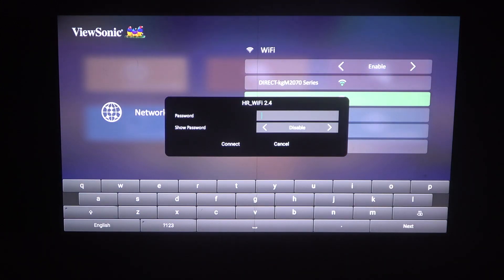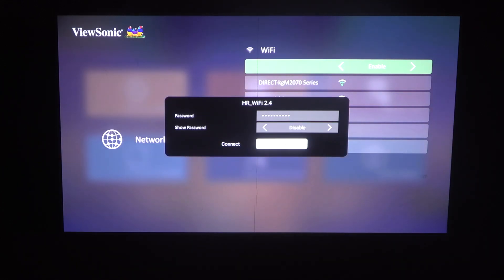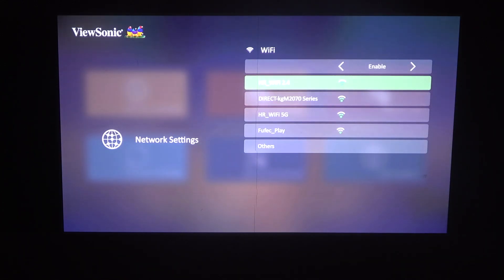Then enter the password for the Wi-Fi. And when you're ready, click on the next, then connect.